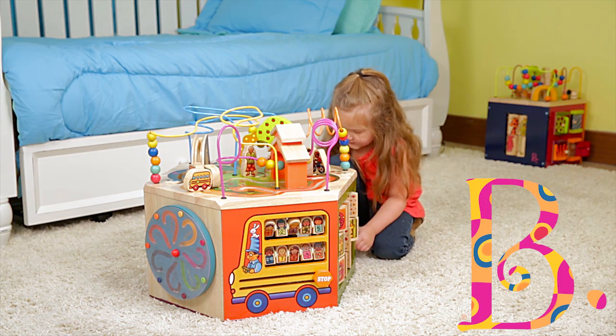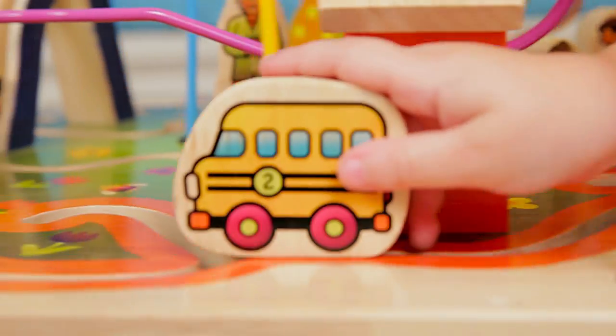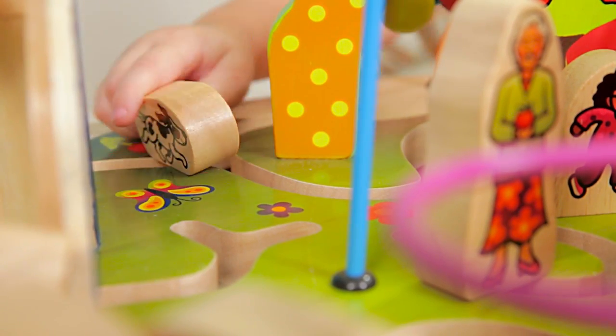School's in session. The University playset is seven sides of fun. Navigate the loop-de-loop. Have the children play on the playground.